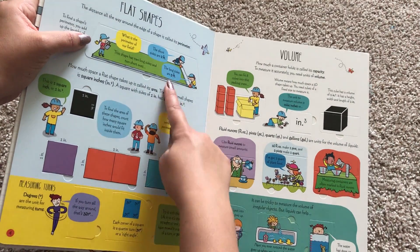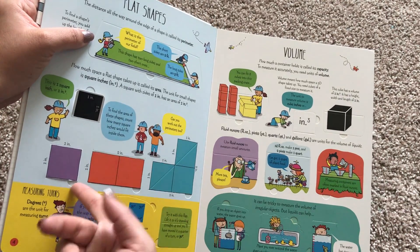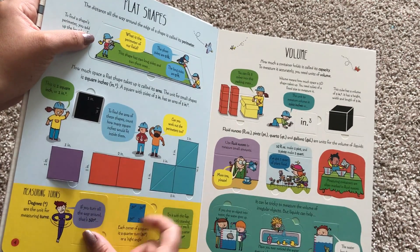Here's flat shapes. It's talking about perimeters and areas and things like that. So it's a great way to get your kid introduced to this topic before they go over it in math, or if they need a little bit more help with it.